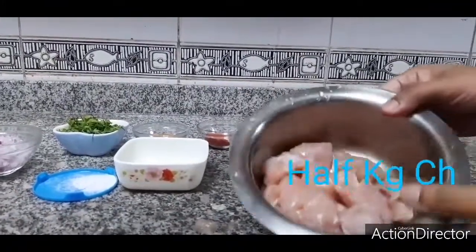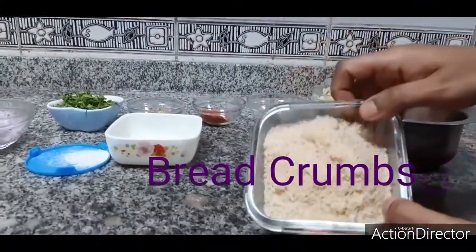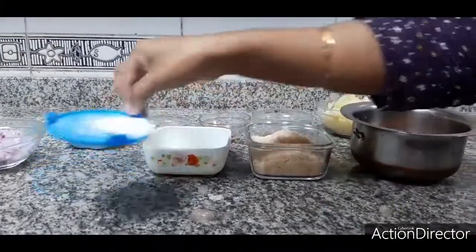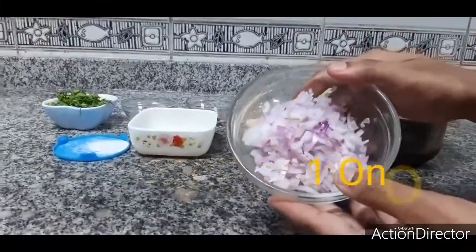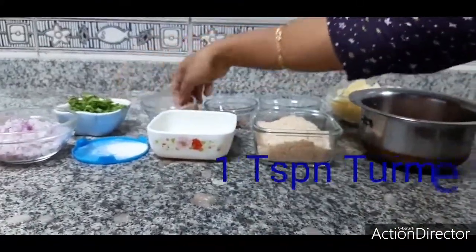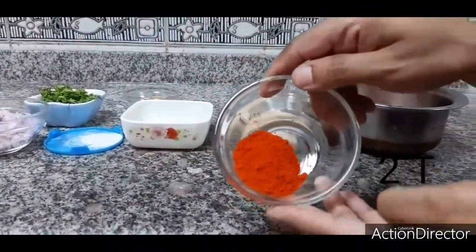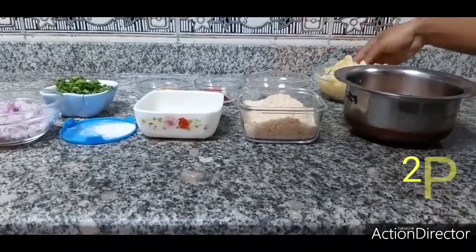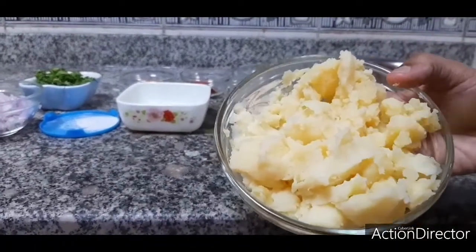The ingredients are: I have taken half kg chicken, cut into small pieces. Next I have taken some breadcrumbs, 1 egg, 1 teaspoon of salt, 1 big onion cut into pieces, a handful of coriander leaves, 1 teaspoon of turmeric powder, 2 teaspoons of chili powder, 1 teaspoon of pepper powder, and last but not least 2 potatoes that have been boiled and smashed for the binding of the chicken cutlet.